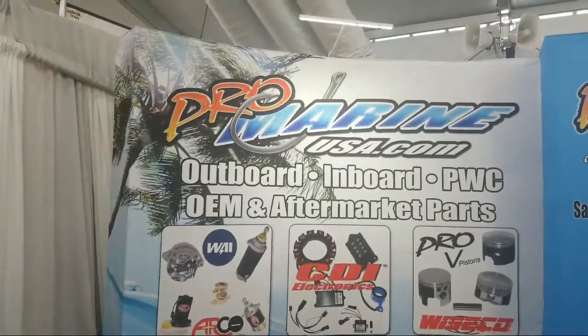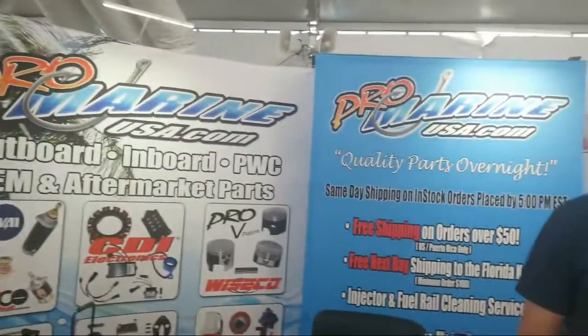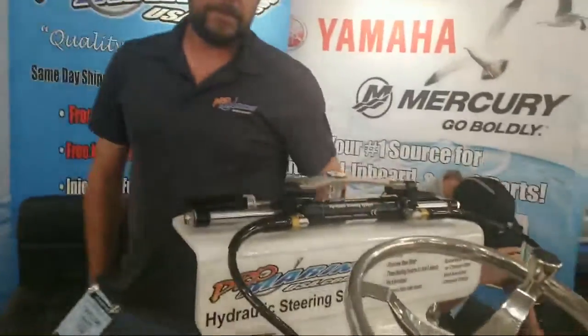Hey everyone, we're here at the Pro Marine booth, taking a look at this hydraulic system, kind of an alternative to U-Flex or Sea Star. Tell us about it.